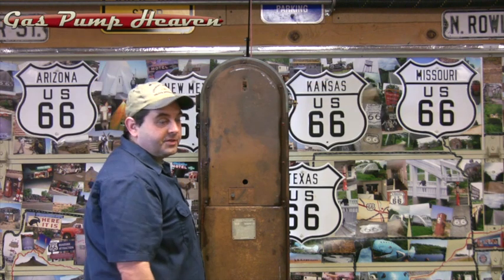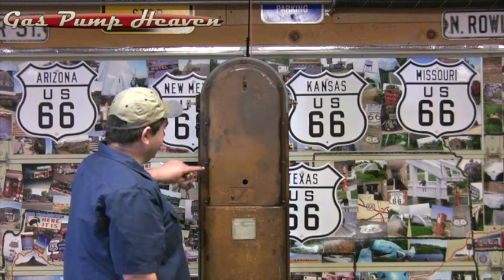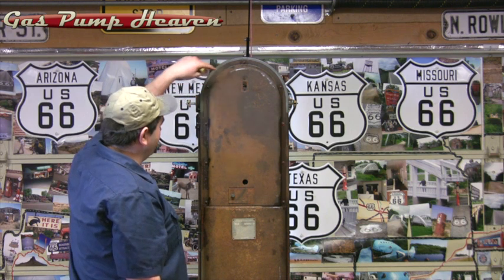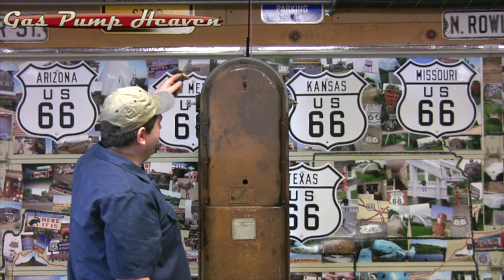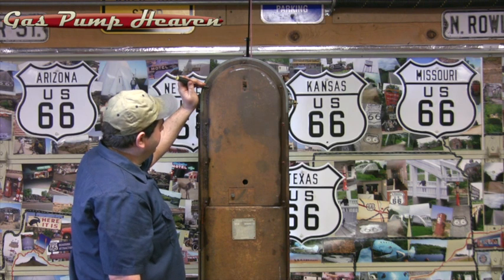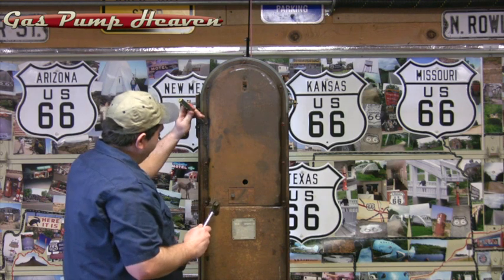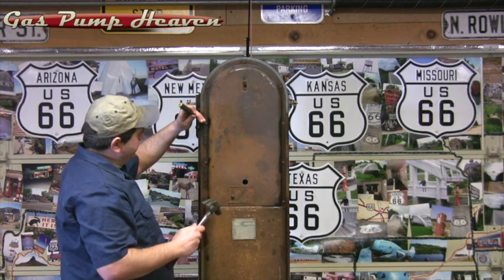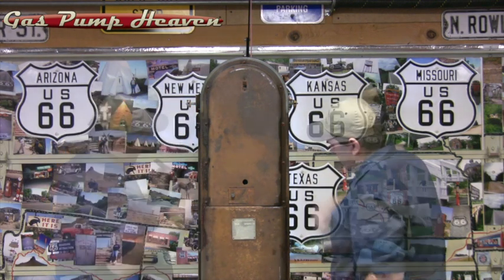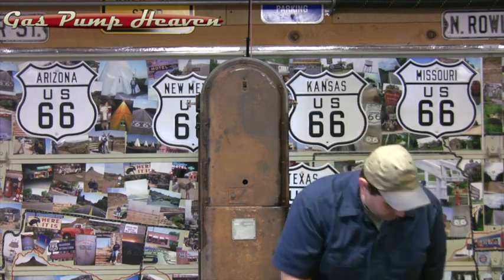The next thing we're going to take off is our side panel. I sprayed the screws overnight to let them soak. My screws are full of paint, so I took a real fine flathead screwdriver and I'm just going to knock that paint right out of there so I can get a screwdriver in there and take them off. Now we're going to grab our flathead screwdriver and start taking these screws out.